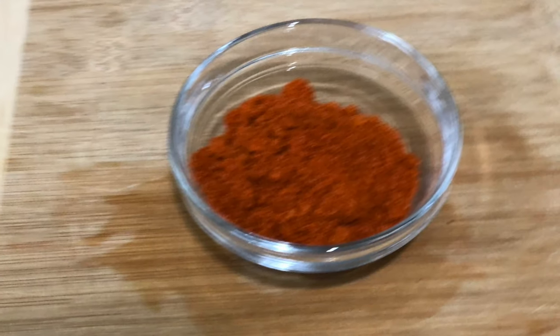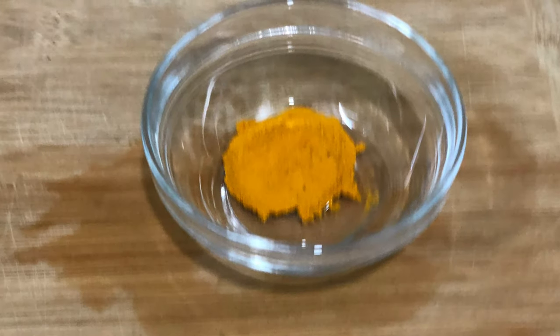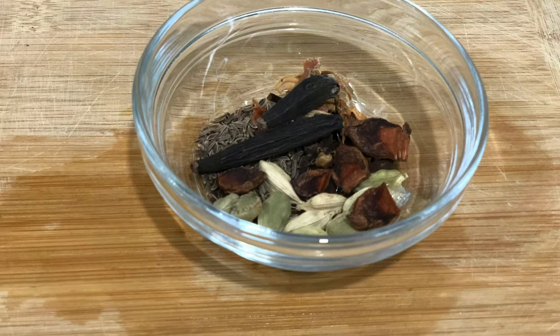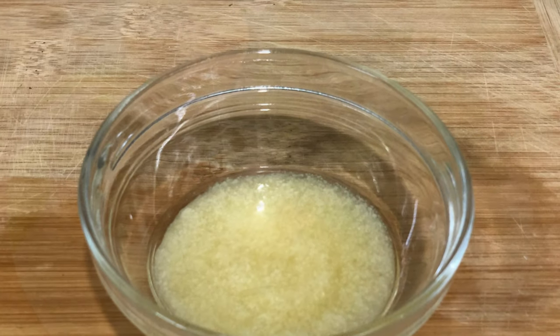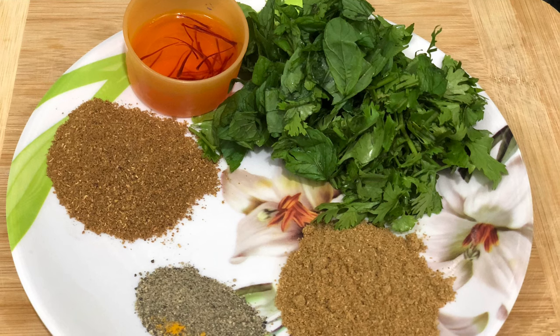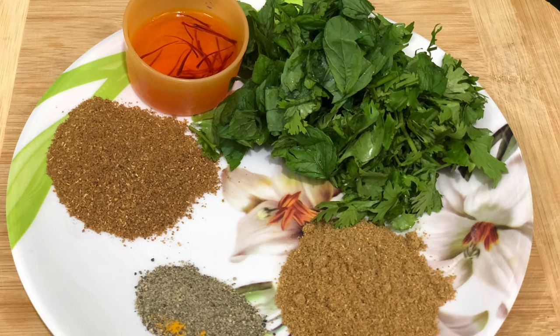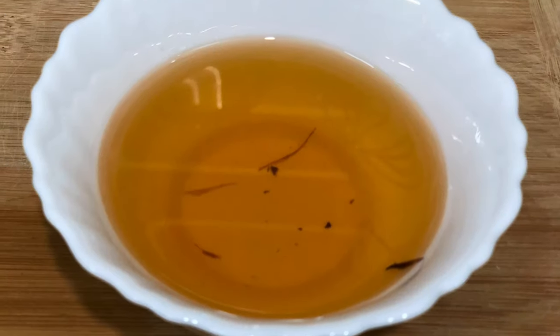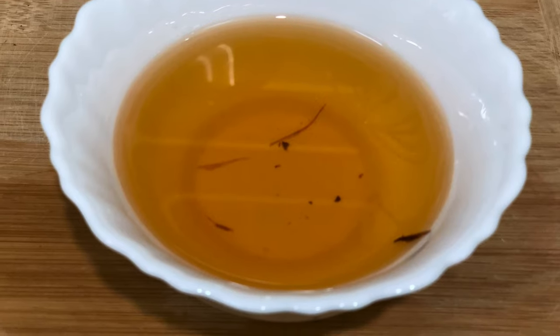2.5 tbsp karam, 1 tbsp ginger-garlic paste, 1 tbsp pudin, 1 tbsp daniyah powder, 1 tsp garam masala, 1 tsp pepper powder, 1 tsp saffron, 2 tsp fried onions, 1 tsp oil.